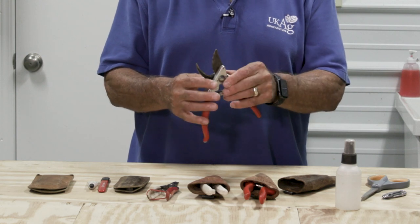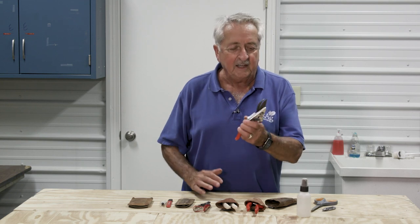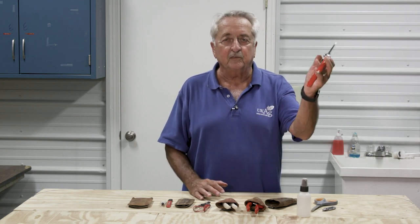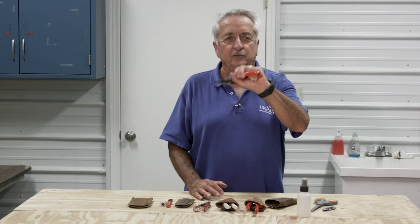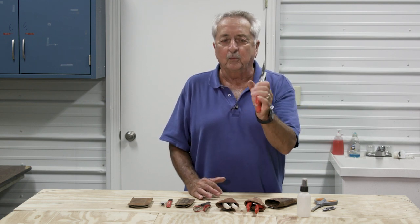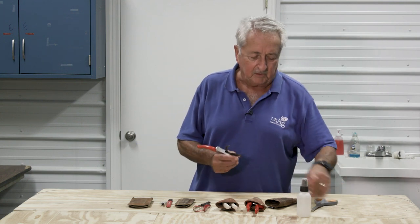As I'm looking at this pruner, it's a little sticky. When that happens, you find yourself putting your fingers behind it to get it open — and it shouldn't be that way. It should always open freely like this. So we want to get that stickiness off.